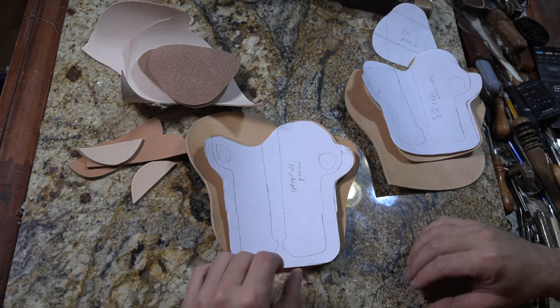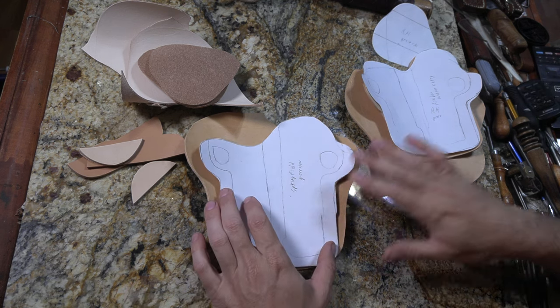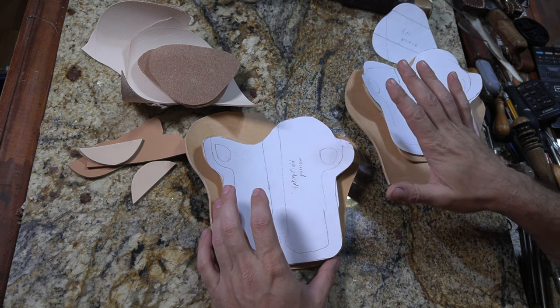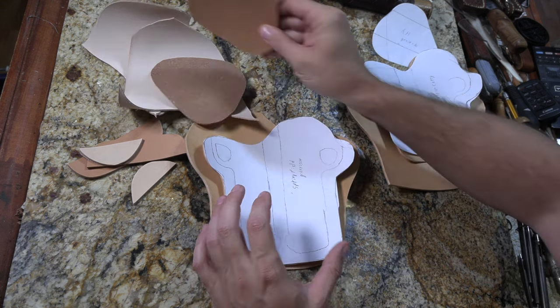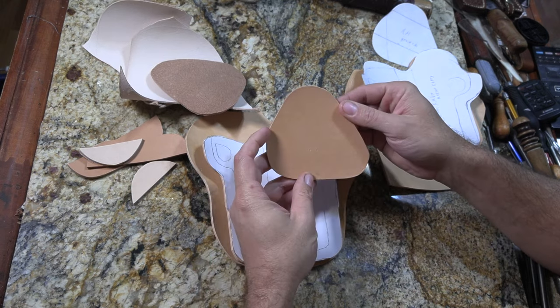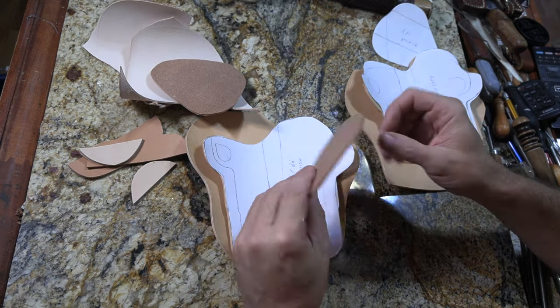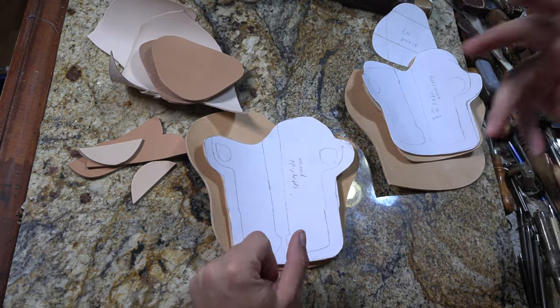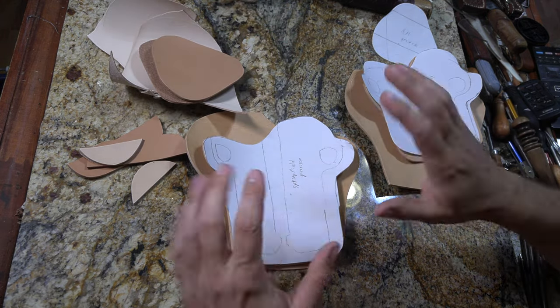The project I hope to get done today is a couple of holsters. These are going to be paddle holsters. They've got a flat paddle piece that slips in between the belt and the body, and that holds it into place — or between the belt and the pair of pants, or whatever.